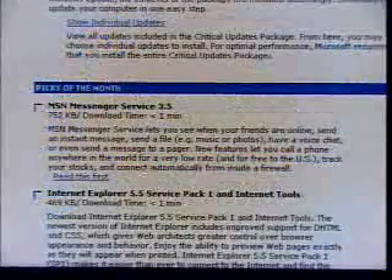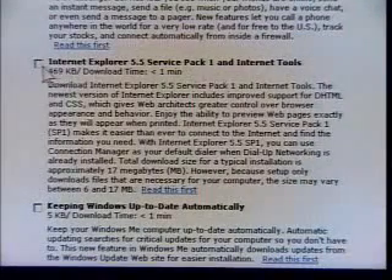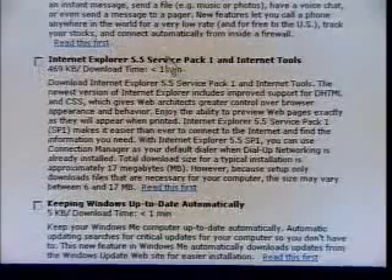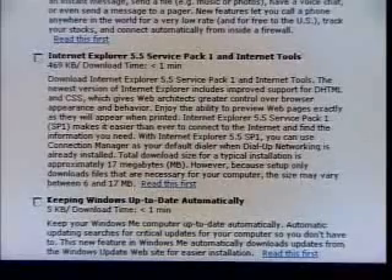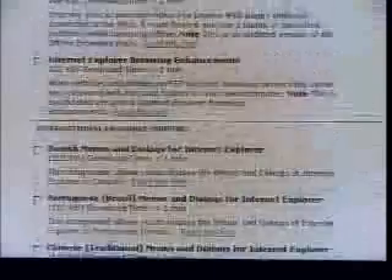Then there's Picks of the Month — this is usually stuff you don't need. I would recommend upgrading your browser, and this is where you would do that, though you'll have to do it in two steps since you can only do one thing at a time. I do recommend keeping Windows up-to-date automatically — that's a very handy feature of Windows ME, and Windows 98 also has a feature to allow that. Recommended Updates, most of the time you do want these. Error reporting and things like Microsoft Network are items you can probably leave out. So make the updates — that's going to improve the stability and security of your system.